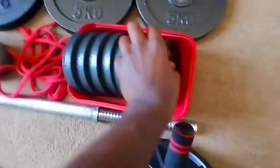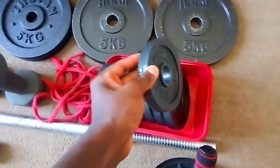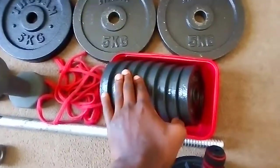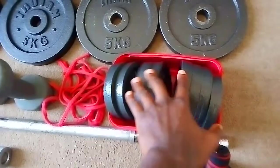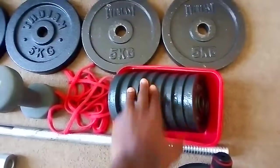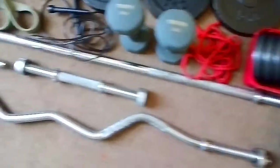Over here I've got some one-kilogram small plates — eight of them, so eight kilograms right there. I got those in my third year working out, which was like last year.